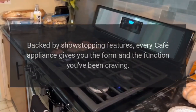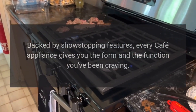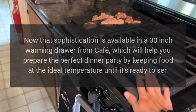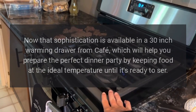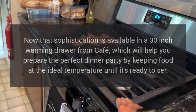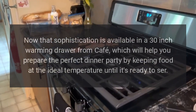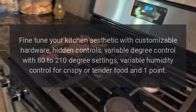Backed by show-stopping features, every Café appliance gives you the form and the function you've been craving. Sophistication is now available in a 30-inch warming drawer from Café, which will help you prepare the perfect dinner party by keeping food at the ideal temperature until it's ready to serve.